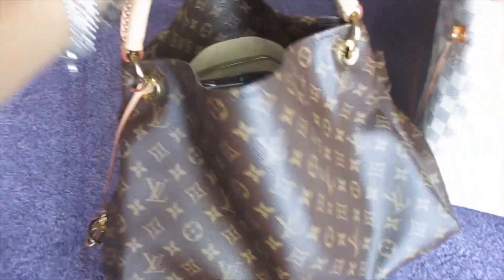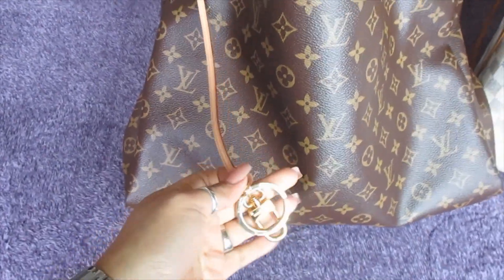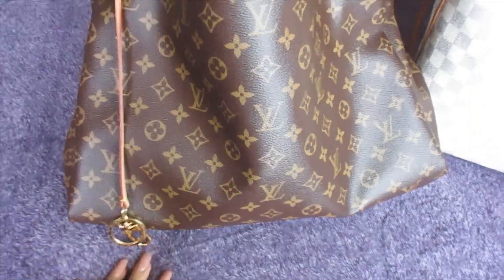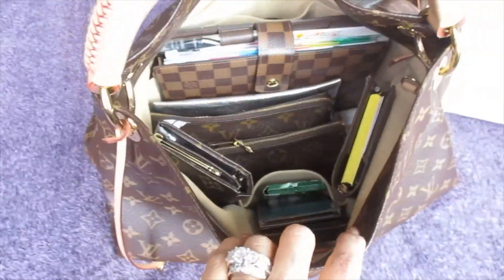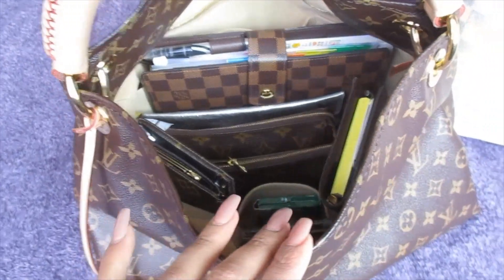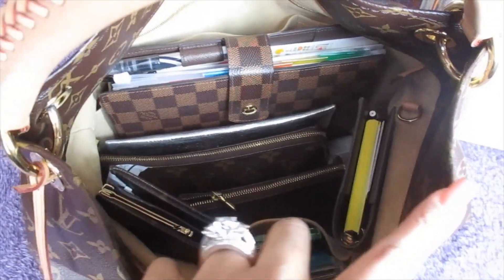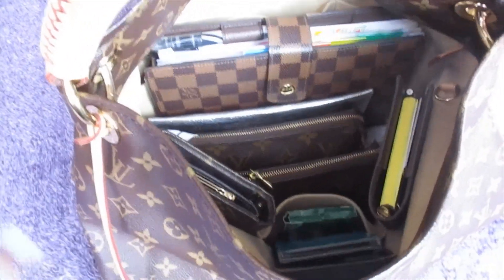So yeah, this is going to be my bag for the week. I might leave my Agenda GM at work — I always lock it up. I just have it with me because I'm hoping the refills will come in and I can start organizing it. But yeah, just wanted to come on here real quick and make a short video of a bag swap. I should do Bag Swap Sundays because that's when I always swap my bags out.